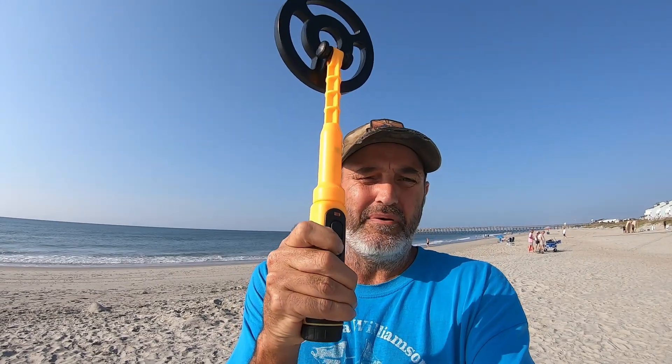It has three settings — when you turn it on and hit the bottom button, it comes on beeping. You can change it to just vibrate, or vibrate and beep at the same time. I'm just going to use factory settings and let it beep. Anyway guys, I'm right here at the beach and I'm going to test this thing out — see what I can find, stay tuned.